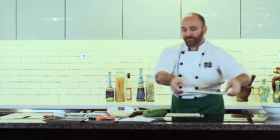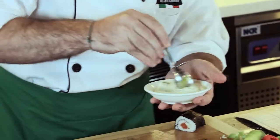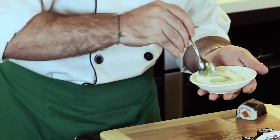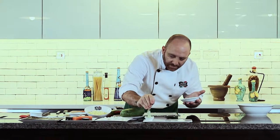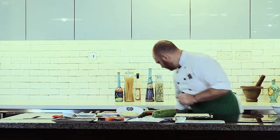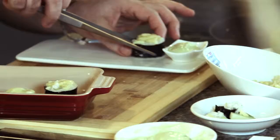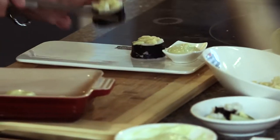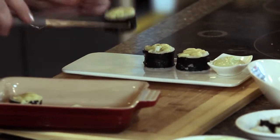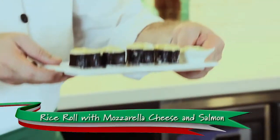In the meantime, we prepare the sauce to go with the rice roll, which is some fresh wasabi and some nice homemade mayonnaise. The mozzarella is melted — just serve together with the wasabi mayonnaise. Here we are: rice roll with mozzarella cheese and salmon, Perfect Italiano — so simple, it's perfect.